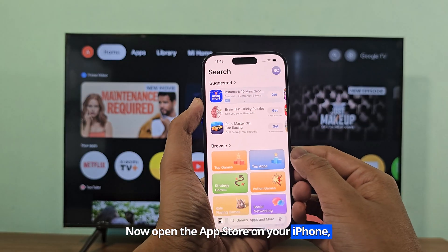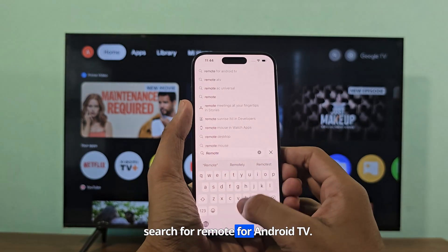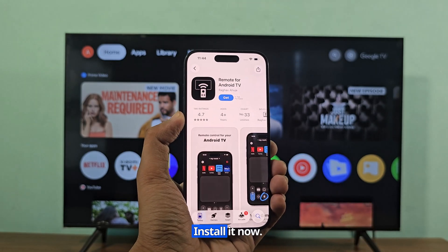Now open the App Store on your iPhone. Search for remote for Android TV. Install it now.